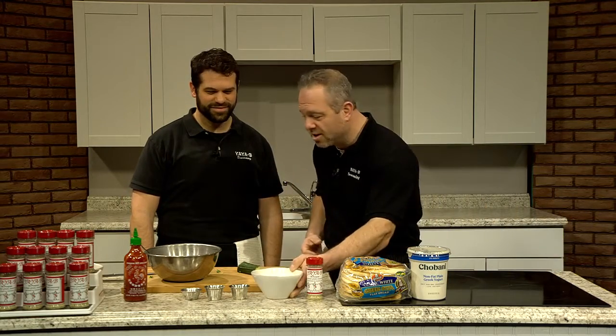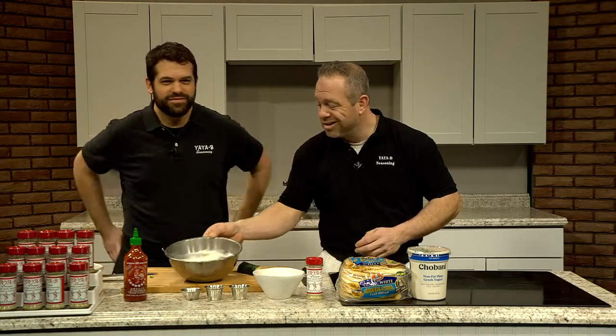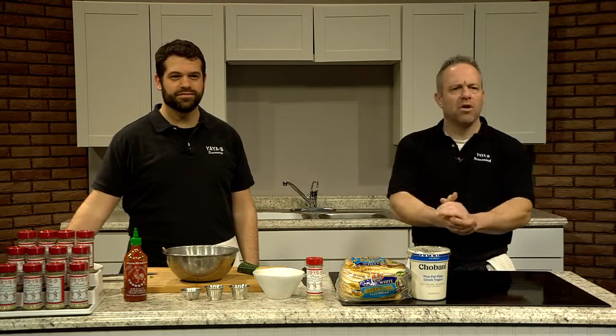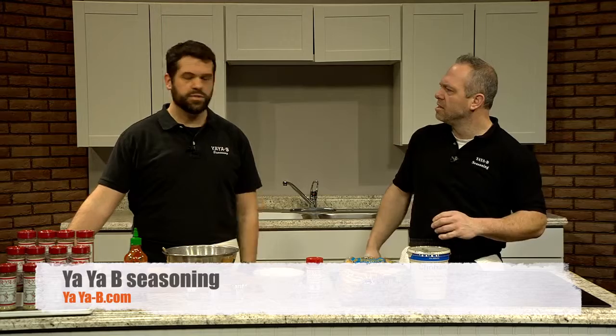We made our regular tzatziki sauce and our spicy tzatziki sauce. Use it on everything and enjoy. This is the Barbas Brothers brought to you by Yayabe Greek Seasoning. Let us know what you think — you can find us on Facebook, Instagram, and at Yayabe.com. Tag us with pictures of your food and let us know what recipes you like. There are also great recipes on the site. Cheers.